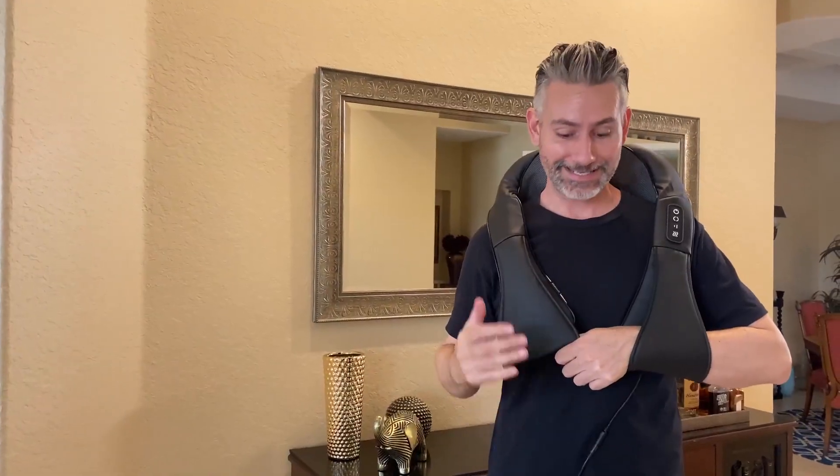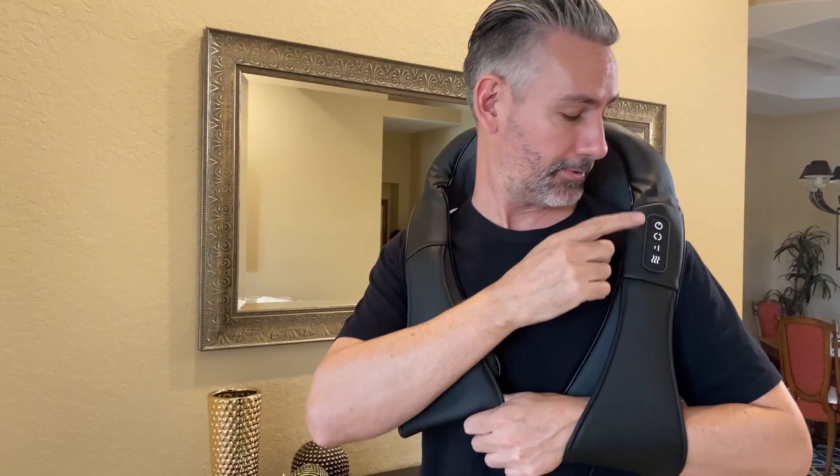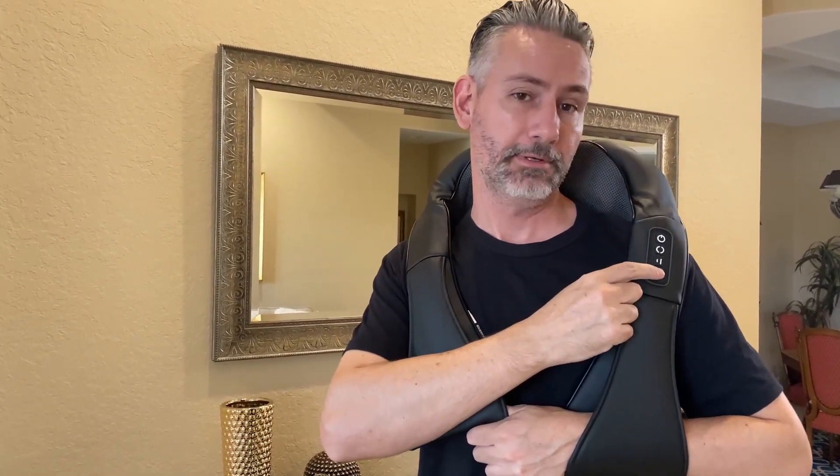And here it is in action. Got it plugged in, about a six-foot cord. Then we have four different settings up here — your controls, your power, your intensity, your direction, and heat. You can also tell when the heat's on because it glows red.